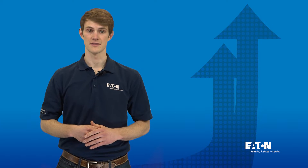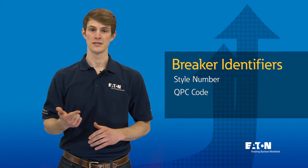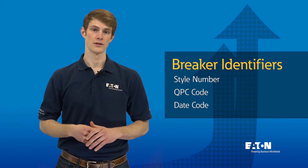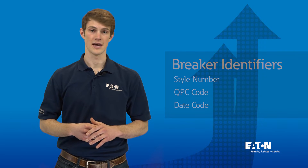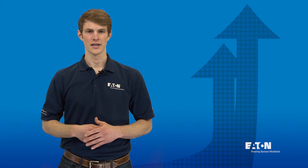Every circuit breaker ever made by Eaton is uniquely identified by three pieces of information: style number, QPC code, and date code. The app integrates with your phone's camera to triangulate these three pieces of data and determine if the breaker is authentic. Let's take a look at how it works.